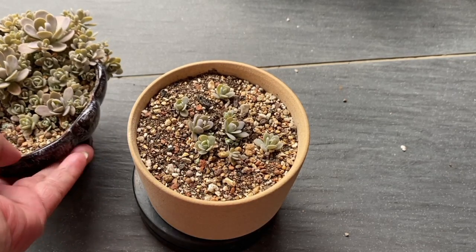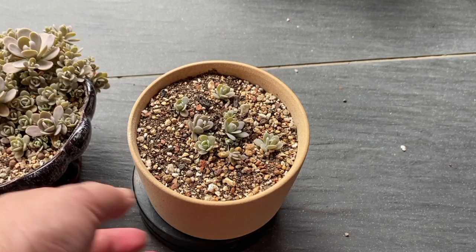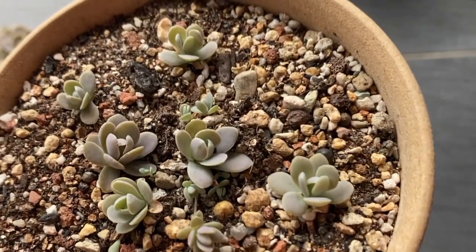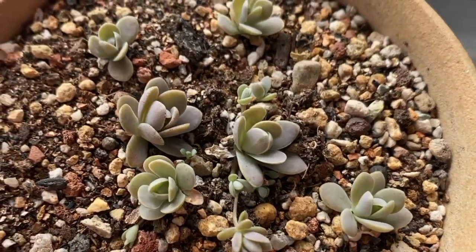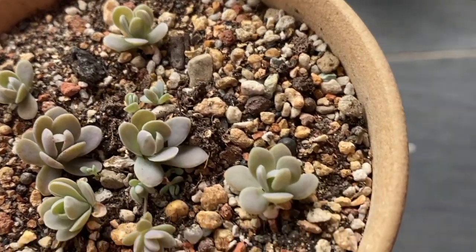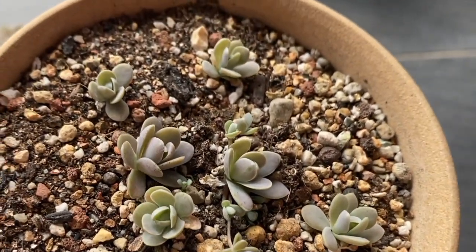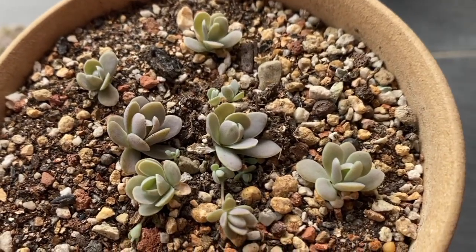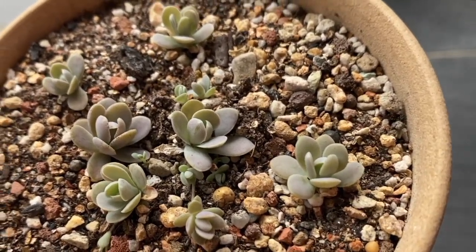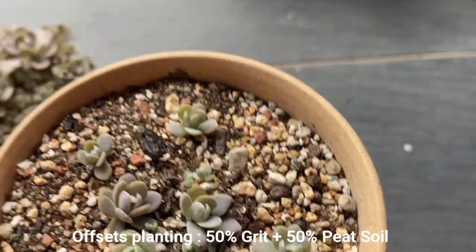Now I want to show you the offsets I took from this plant. I've planted them in this pot for almost two weeks and you can see new offsets coming from the main one. For this I've used a different soil mix because the offsets are very young and need more peat soil to grow their roots — so this mix is about 50% grit and 50% peat soil.